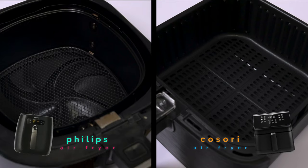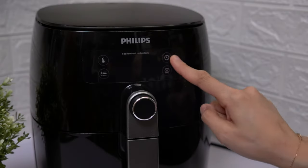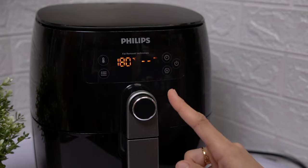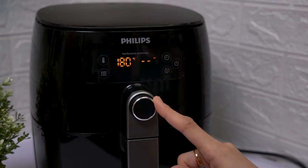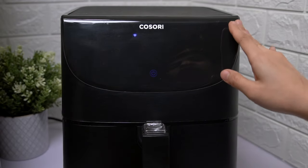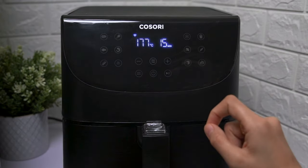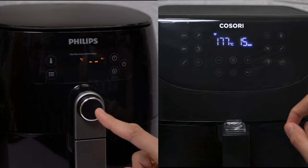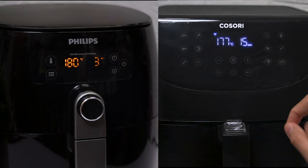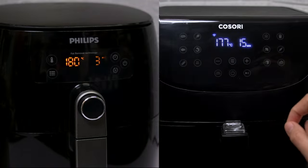Philips has a smaller LCD screen controlled by a dial and has only four presets, while Kosori has a wider LCD screen which is also a touchscreen and has 11 presets. However, we will not use these presets — we will cook the roasted chicken manually. Let's preheat both air fryers at 180 degrees Celsius for three minutes.